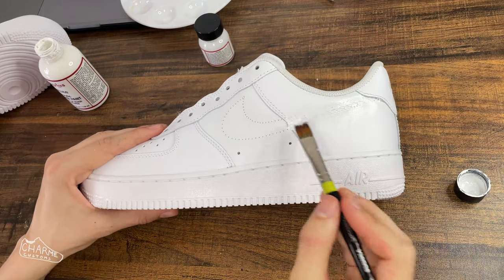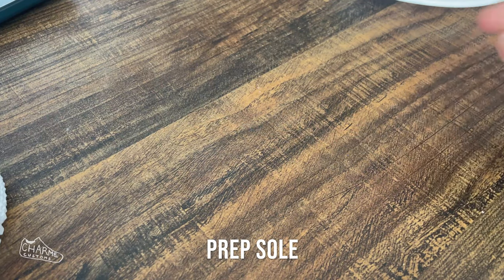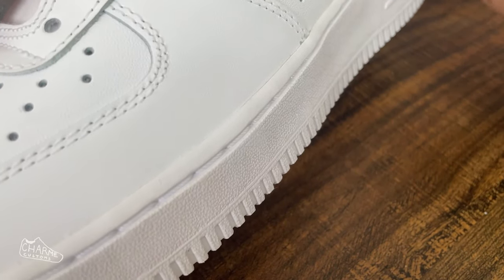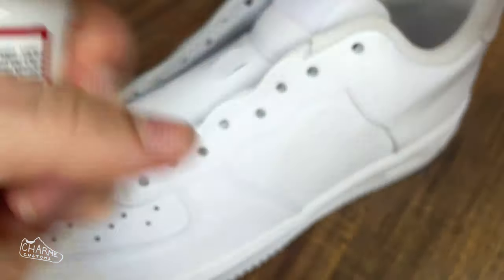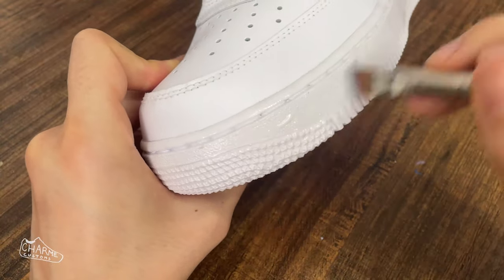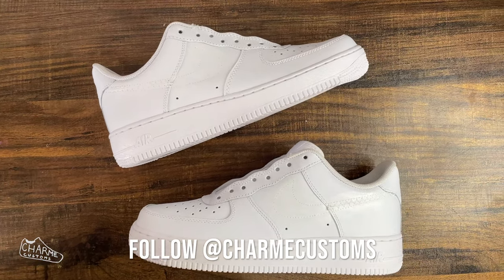For the soles, take a Q-tip and some Adhesion Promoter — I just sprayed mine into a pill bottle, though I won't be doing that anymore because it's probably not safe. Put the adhesion promoter on the sole wherever you're going to be painting. Pretty much as soon as you have that on, take your Neutral by Angelus and put it all over the same area. You want to apply the Neutral within three minutes of applying the adhesion promoter — this gives you a great base that will really adhere to the sole of the shoe.